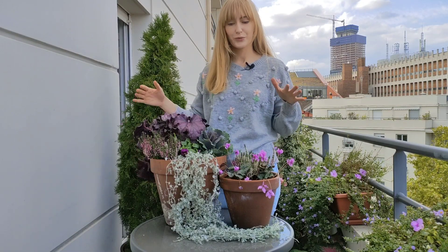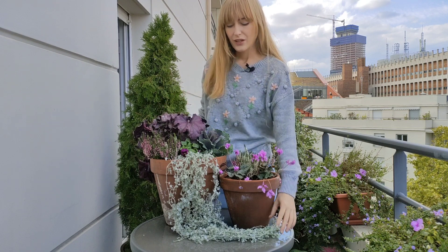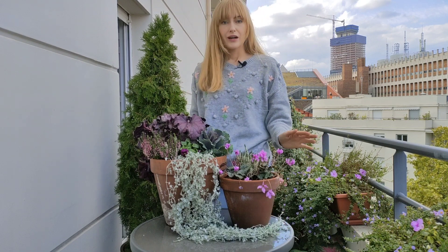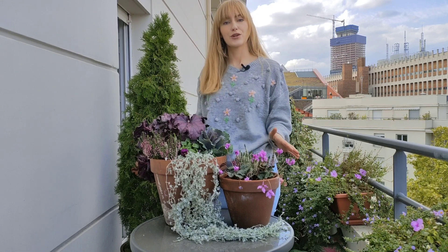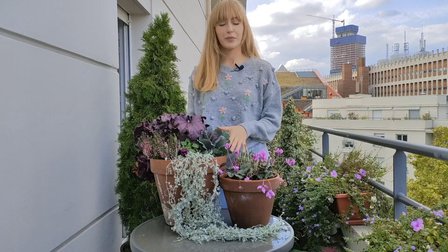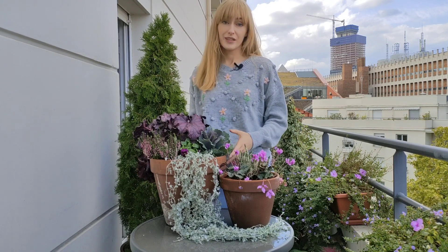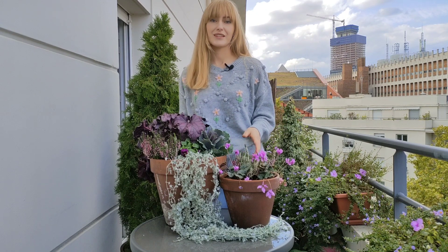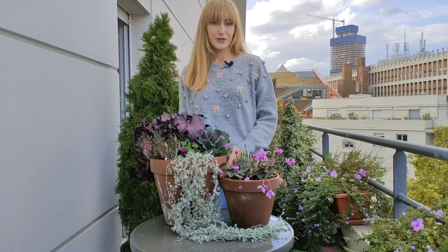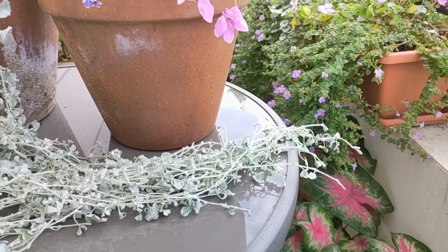Here it is — my full composition with spring bulbs. These two planters will be standing next to each other because I think they look really lovely together. I hope that you enjoyed today's video and that it gave you some new ideas of how you can incorporate your spring bulbs with your fall plantings. I will link the spring bulbs playlist in the description box as well as at the end of this video. Thanks for joining me today and I'll see you again in the next video, bye bye!